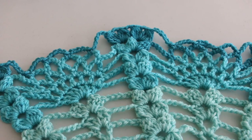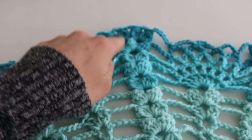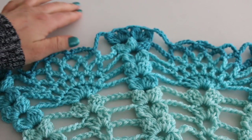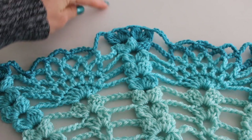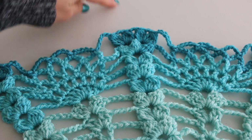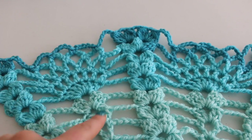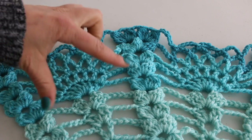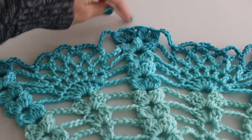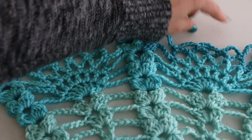After completing row 17, this is how my work looks. I just wanted to point out that right here where we have the two double clusters, these are going to fan out each way so that our next pineapple can fit right up in here — just like down here where it opened up and we now have a pineapple growing right here. So that's where our next pineapple is going to go, and these pineapples are going to close up like so.